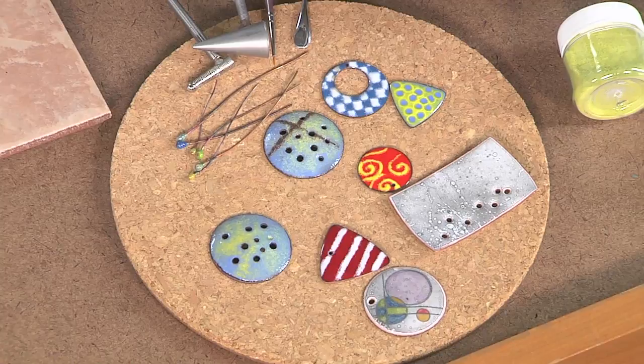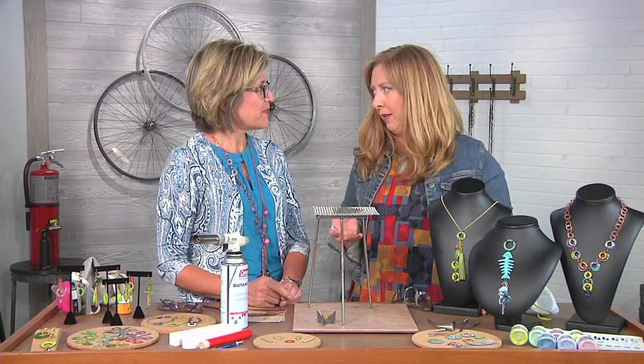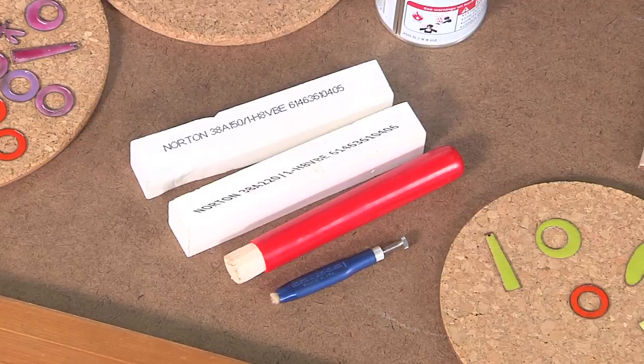You can also use a stencil, you can put decals — there are so many different things that you can take from what you probably already have around your studio and apply to your stencil work. When you are finished with your jewelry, you can assemble it. If you find that you've made a mistake or have some pieces you need to remove, these are London stones and glass brushes that will help you clean up any mistakes so that you can have a perfectly finished piece.